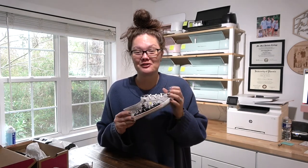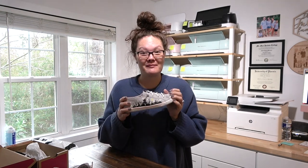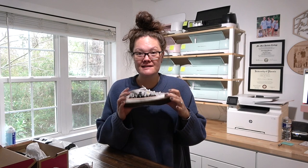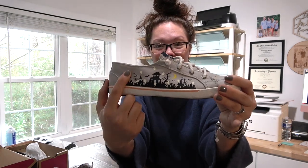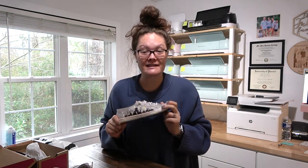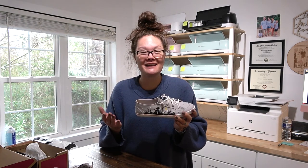Hello friends, welcome back to the Craft Castle! Let's make some custom shoes. About six months ago I made these HTV custom Sperrys for Halloween — there are glow-in-the-dark ghosts on there. But ever since I made those, my son has been begging me for a custom pair of shoes, weekly.